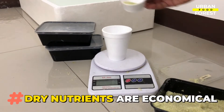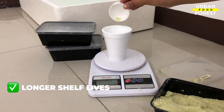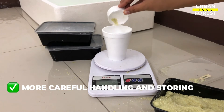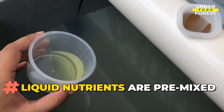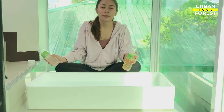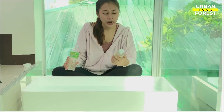Dry nutrients are economical as they may be shipped in bulk compared to liquid ones which contain water. They are also a win when it comes to longer shelf lives for maximum cost efficiency, although they require more careful handling and storing in airtight containers as they are susceptible to absorbing water from air. Liquid nutrients, on the other hand, are pre-mixed so they are easier to use. For more fun and insightful interaction with our friendly community of growers, visit our website in the video description below. Don't forget to subscribe and turn on the notification bell to get daily updates.